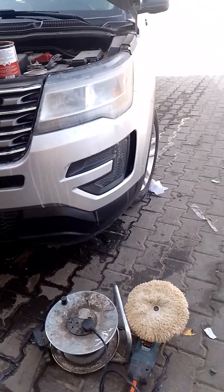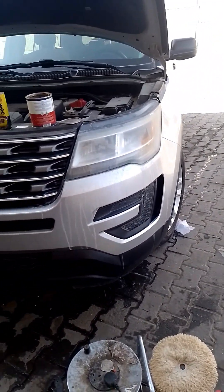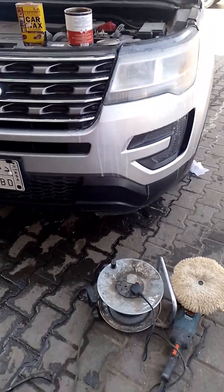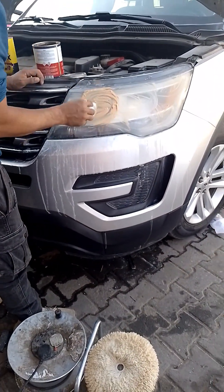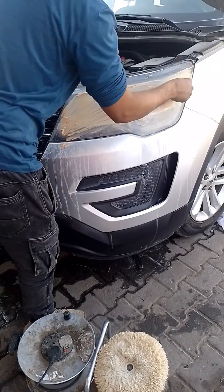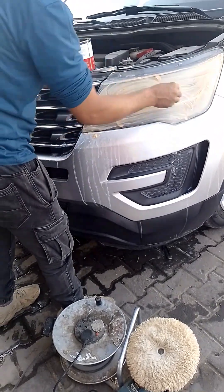Kailangan meron kang liha, tapos babасаhin mo sya ng tubig, tapos saka mo sya kikis-kisin dito sa headlight para matanggal yung paninilaw at yung mga dumi na nakakapit. Lilihahin muna sya, tapos pagkatapos gamitin ng wax.